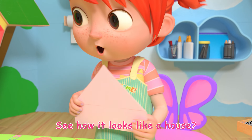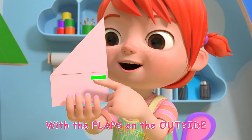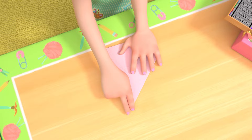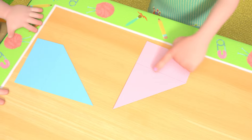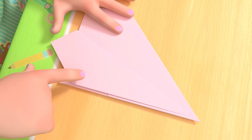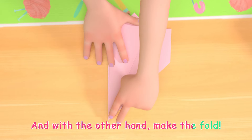See how it looks like a house? Oh, it does! Now fold it in half, put the flaps on the outside. Lay it on its side. Look, this is the middle point. Drag it down to match the bottom fold, like this. Use one hand to hold the point down, and with the other hand, make the fold.